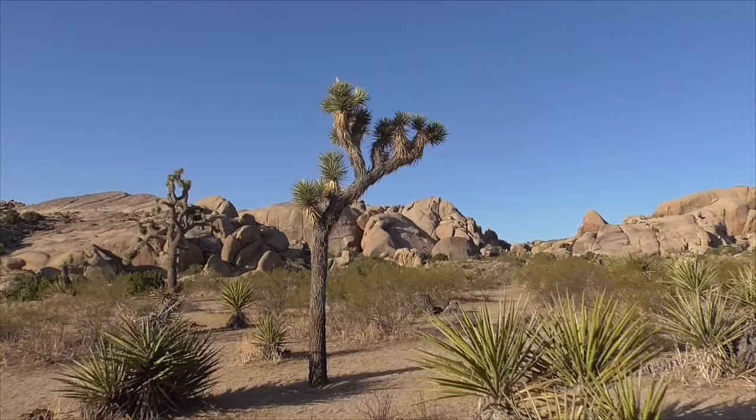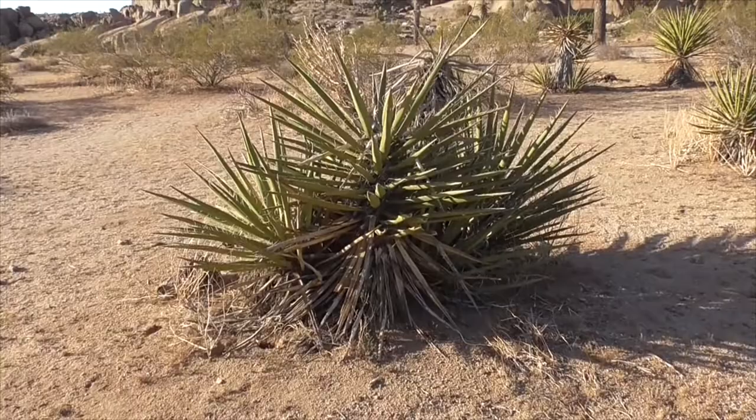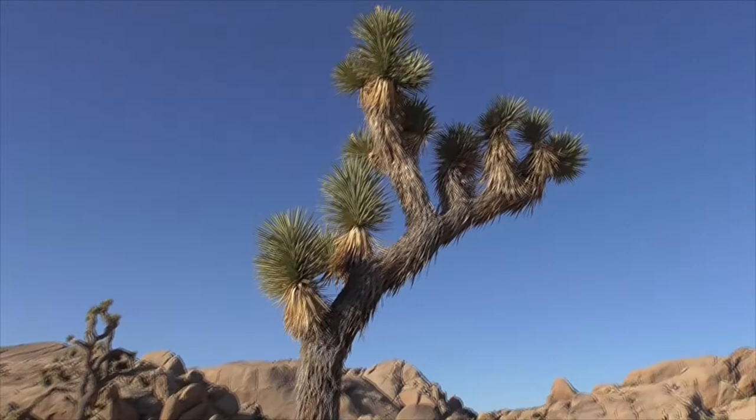Our Joshua tree is not a tree at all. It is a yucca, and it comes from a family of plants called agaves — much like this plant here, which is a Mojave yucca, or yucca schidigera. The scientific name of our Joshua tree is Yucca brevifolia.